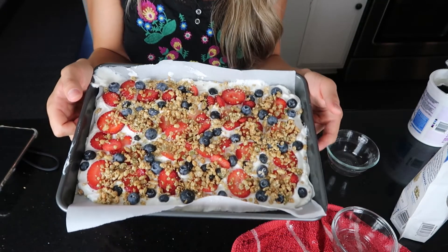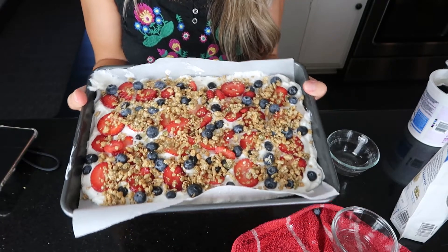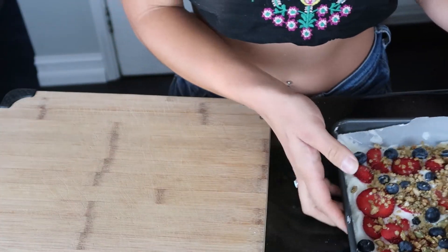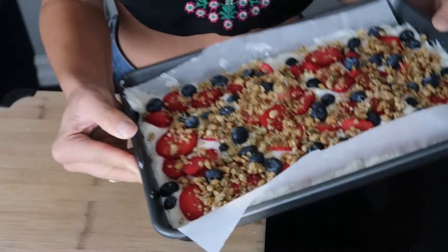Now all we're going to do is put this in the freezer for about two to three hours and it's ready to be eaten. I'll catch up with you guys in about three hours. Alright guys, it's been about two hours and here is our frozen yogurt bark!